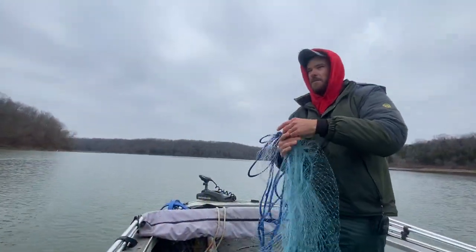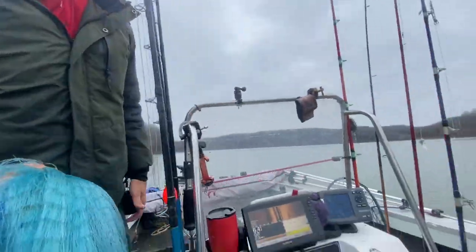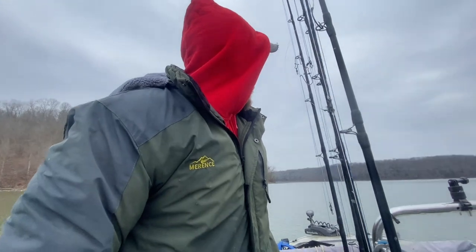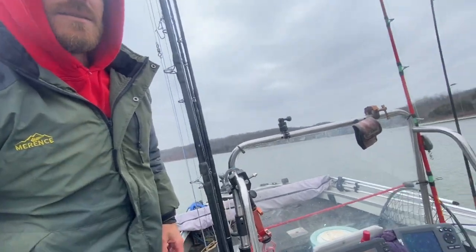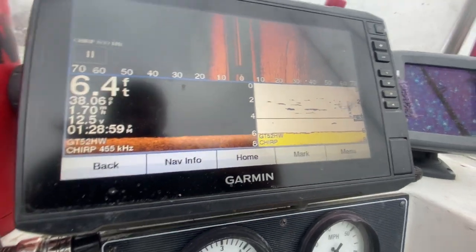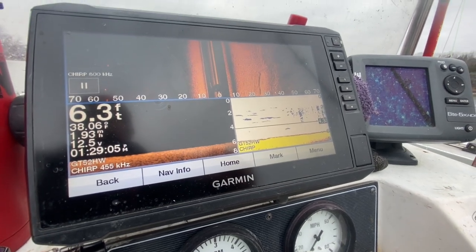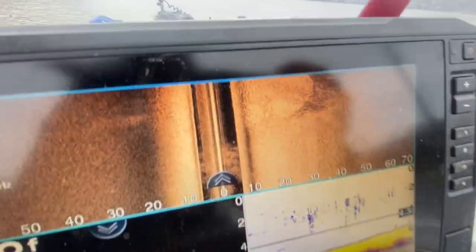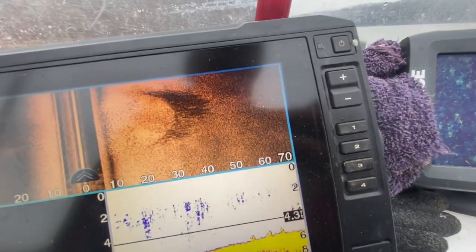We're going to see if we can get on them a little better this next time. That's probably enough bait — we're only going to be out here for a few hours, but we're going to try to get a few more to show you guys. Just working that side scan, and when we see a big school on side scan we're doubling back, spinning the boat around and trying to get the net on them before they're gone. There's definitely some nice shad up in here. There's a big pile of them on the left, 70 foot out.